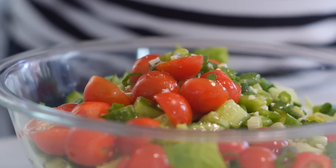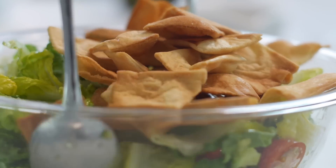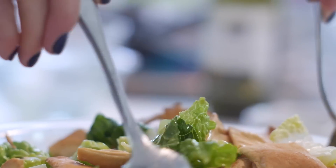Whisk it all up and then drizzle it all on top of that crunchy delicious salad. Now you're going to fold in some baked pita chips. You can make your own, you can fry them, but I like to use baked pita chips because it adds that crunchy flavor without having to fry them. Just fold them in and that is a fattoush salad.